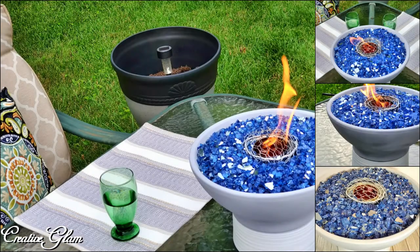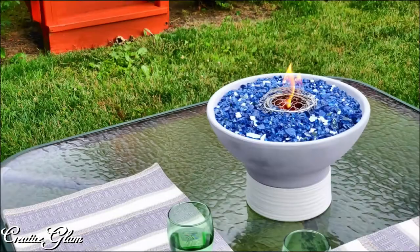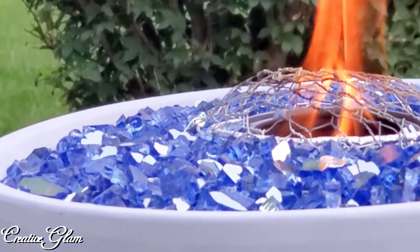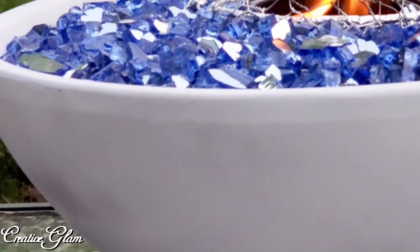I couldn't decide whether to go with the river rock or whether to go with the fire glass. I'm glad I went with the fire glass, but don't get me wrong because the river rocks are just as pretty. I love the way this fire bowl turned out — I think it's absolutely beautiful. And that citronella fire glass lends a sparkle that you just can't beat.